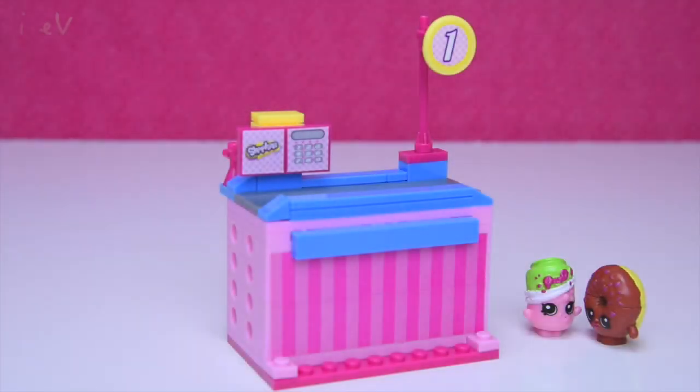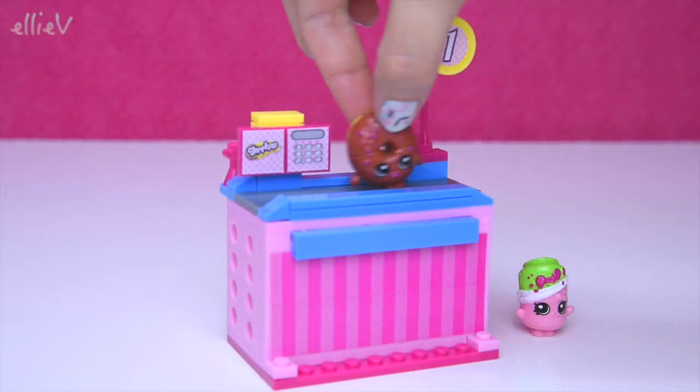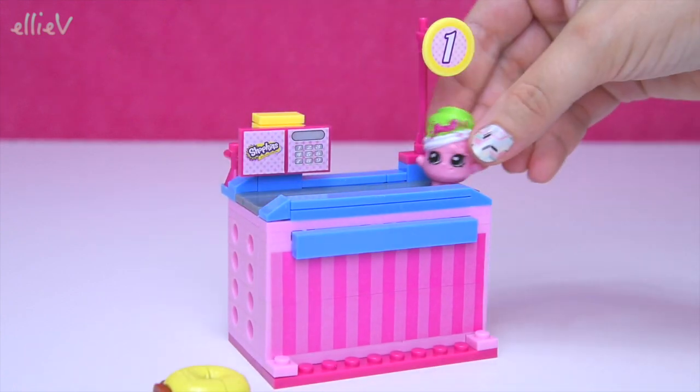Hello, welcome to LEV Toys. In the last video we built the new Shopkins Kinstructions.